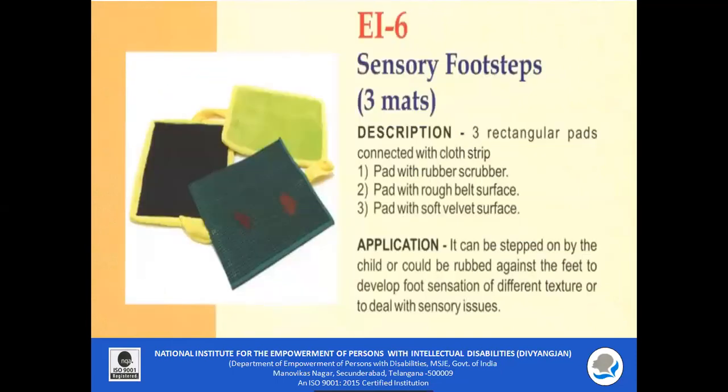EI 6 Sensory Footsteps: Three rectangular pads are connected with cloth strips. One pad has a rubber scrubber surface, one has a rough belt surface, and one has a soft velvet surface. The child can step on them or rub them against the feet to develop foot sensation of different textures or to deal with sensory issues.